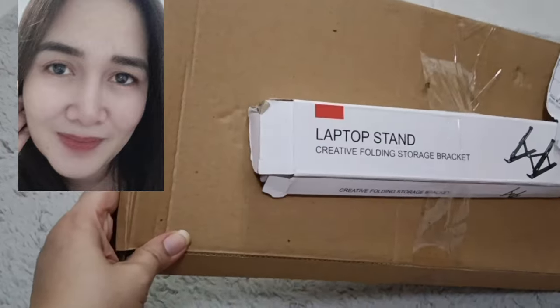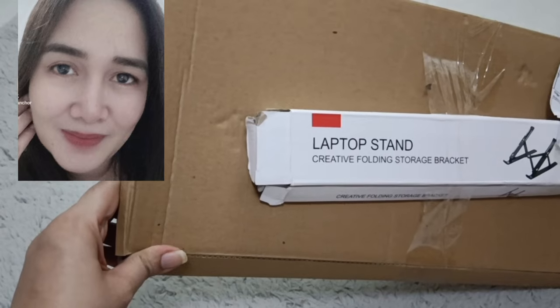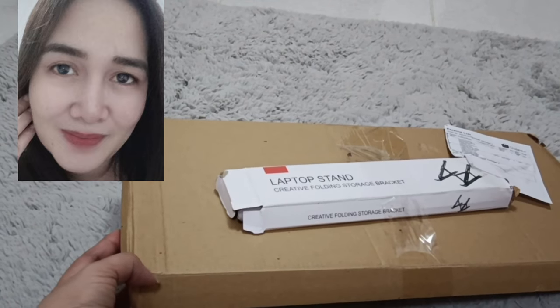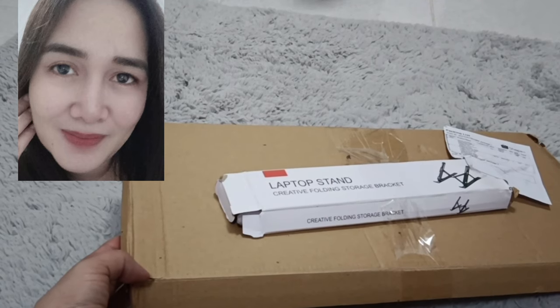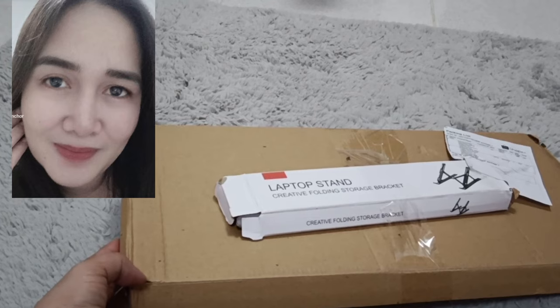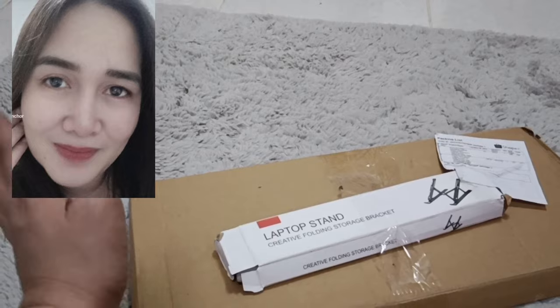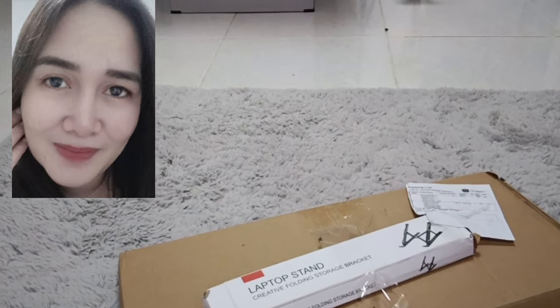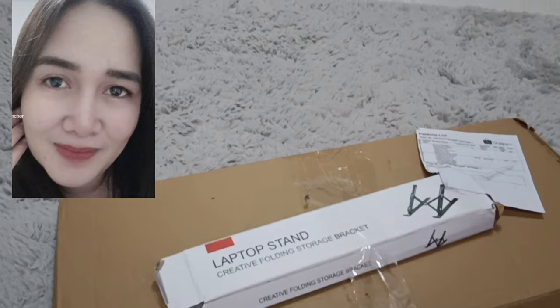Unboxing again guys! Nag-unbox na naman tayo — a laptop stand, para medyo elevated yung laptop natin. Yesterday na-receive ko yung keyboard, para medyo malayo yung screen sa akin. Kaya bumili ako ng extra keyboard para sa laptop. So now, ito naman — laptop stand.